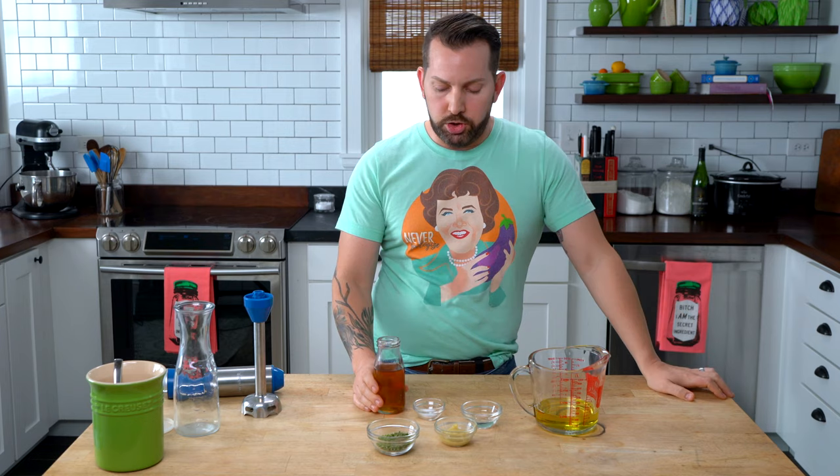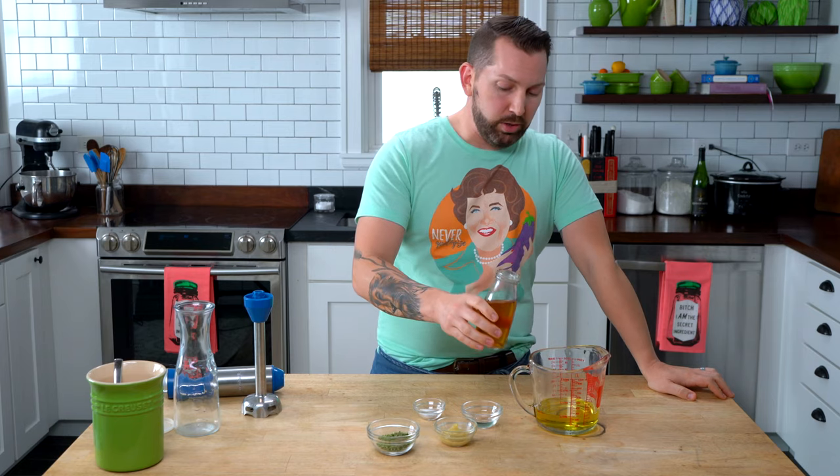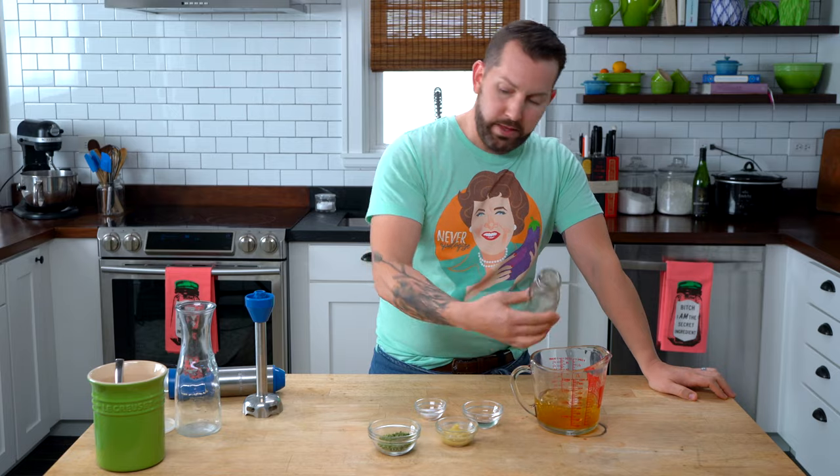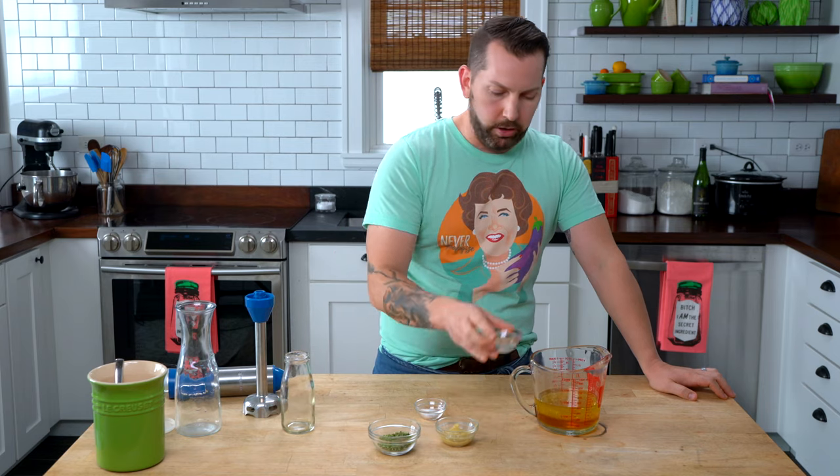To start, I have an even mixture of olive oil and a neutral flavored oil like canola or grapeseed. Too much olive oil can be a little too strong, and all neutral oil doesn't have any flavor, so this is a nice equal balance. To that, I'm adding some apple cider vinegar and a little bit of white vinegar — or a champagne vinegar if you prefer.